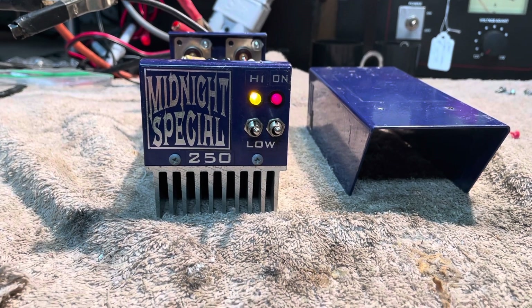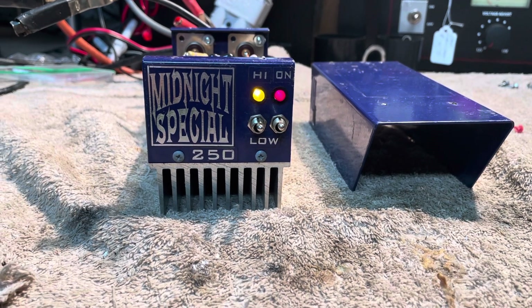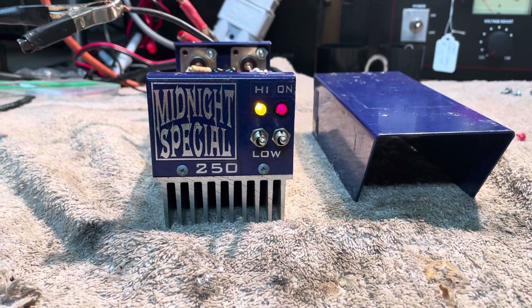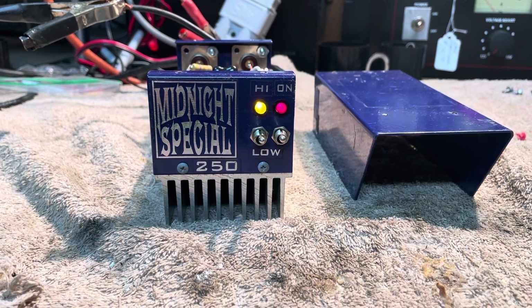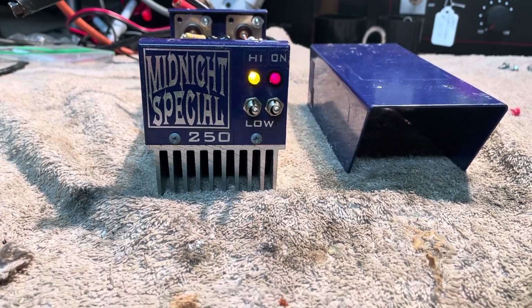Hey everybody, Jetty's back. Got another nice amp from Bojangles' stuff — a little Midnight Special 250. I remembered to leave the top off this time so I could get the inside of it in the video.